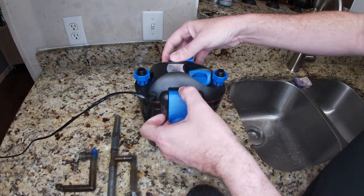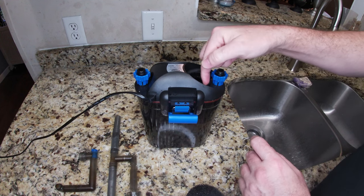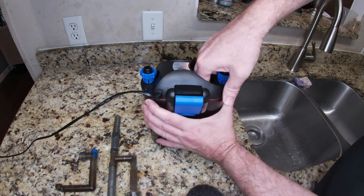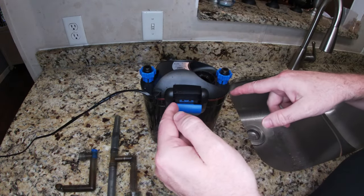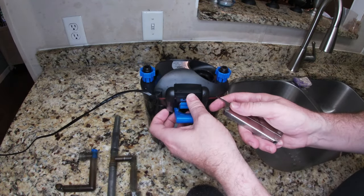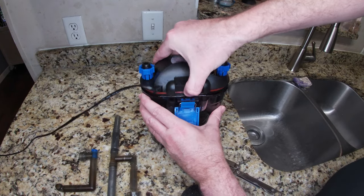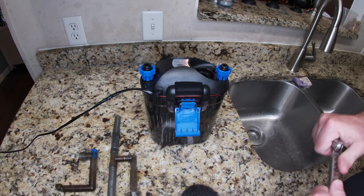Now, I will say there is one thing I hate about this filter: the lid fits too tight. I can never get it off. Once it's sucked on there, I cannot get it off. I've put silicone grease and everything around there and I still can't get it off. I always have to use a little pry tool and just work it around to get this lid off. It doesn't leak, but man is it a pain.